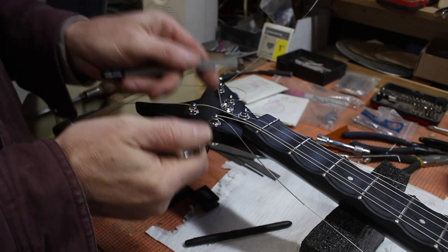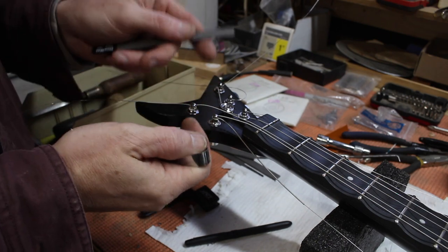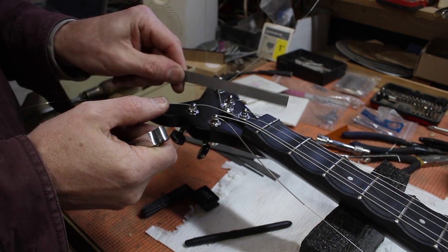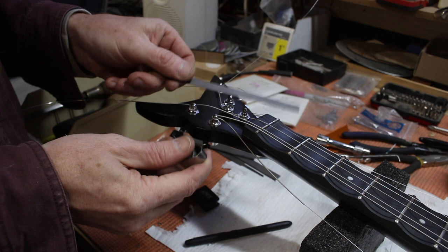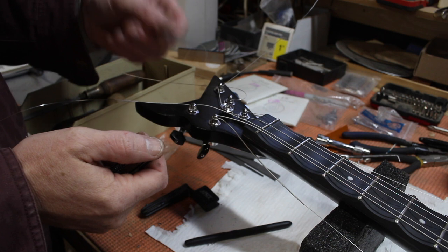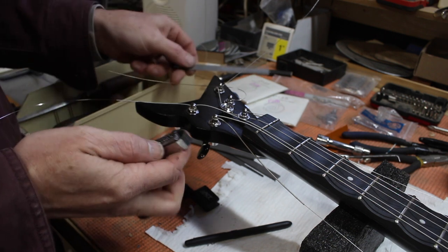Here's a little tip I picked up somewhere — I'm sorry I don't remember where. If someone knows, come to me and I'll put it in the comments. You can buy these little fret slotting files from various guitar tool manufacturers and sellers, but they're expensive, and if you're doing a lot of instruments with a lot of different gauges, they get very expensive very quickly.